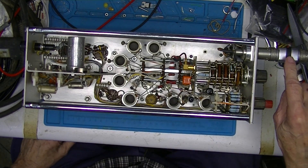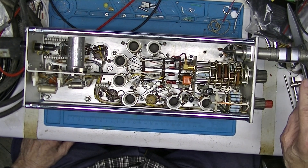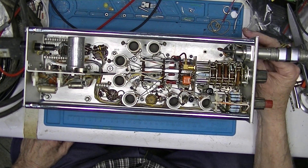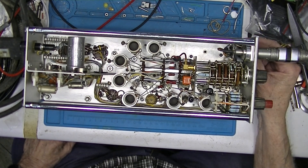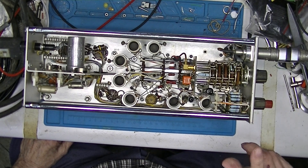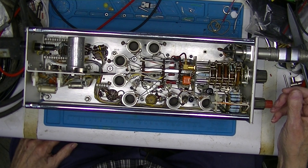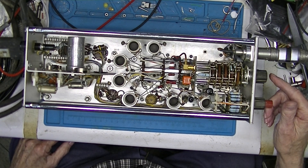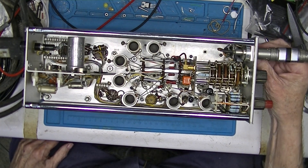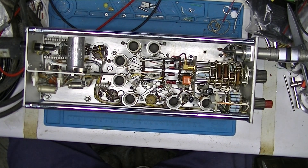I've got a 50 ohm termination on here and it's hooked to an oscilloscope. I'm going to power it on right now — see if I can find the front switch. It should produce 5 volts peak-to-peak at 22.5 megahertz — that's the setting on the front dial. We'll see if any smoke appears. I'm going to lean back... it doesn't appear to be smoking.